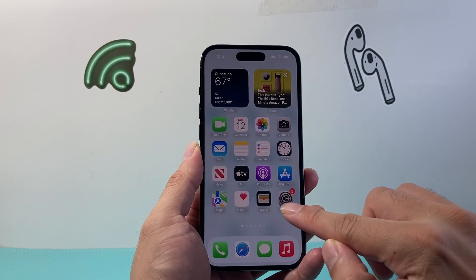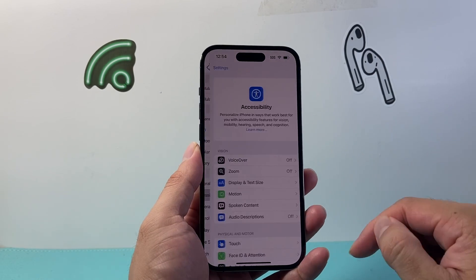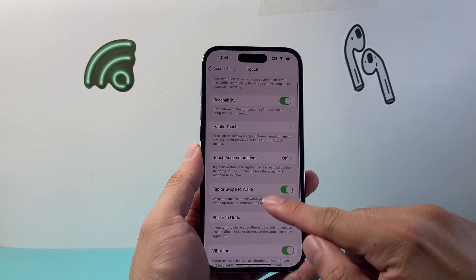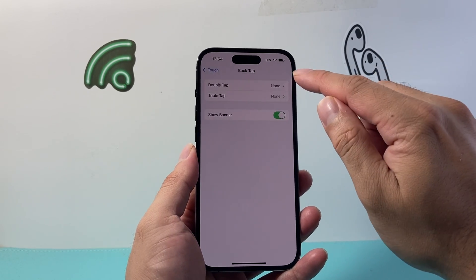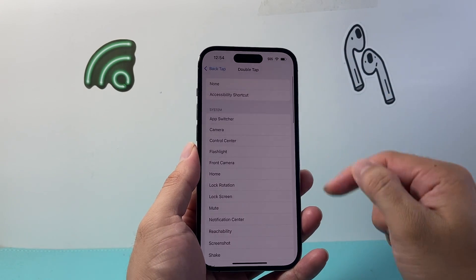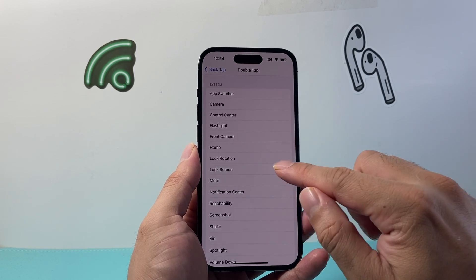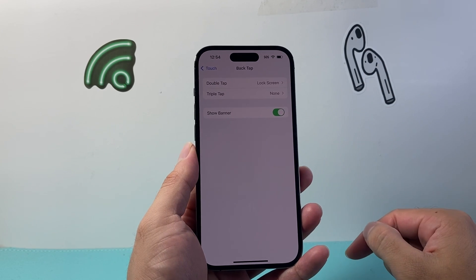One of the ways you can do it is by going to your Settings, then go to Accessibility, and then click on Touch. Under Touch, go all the way down to Back Tap and then click on Double Tap. Once you do that, click on Lock Screen right here, then go back and verify that the double tap is set to Lock Screen.